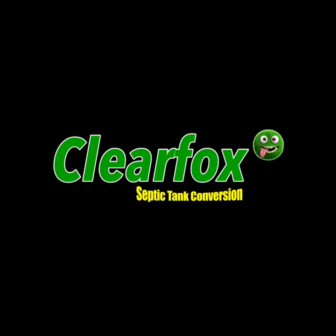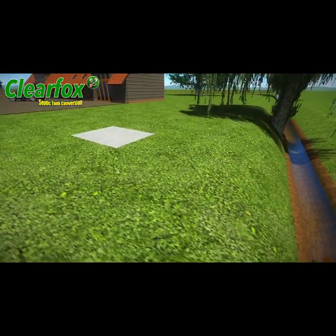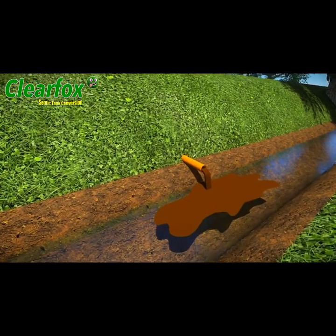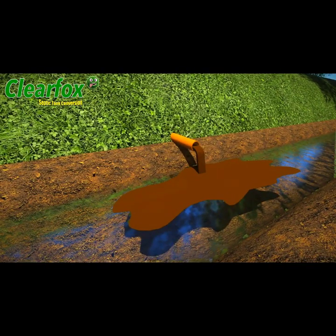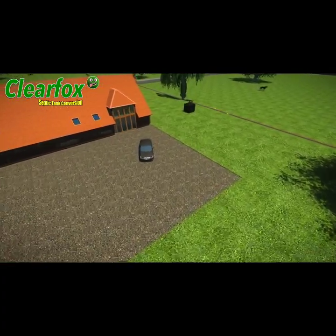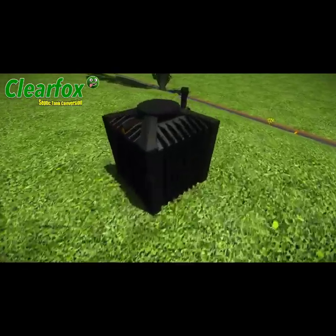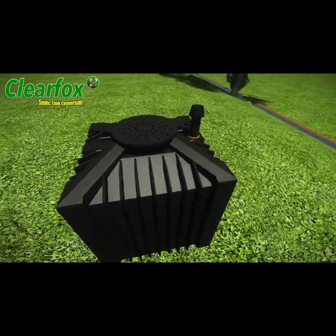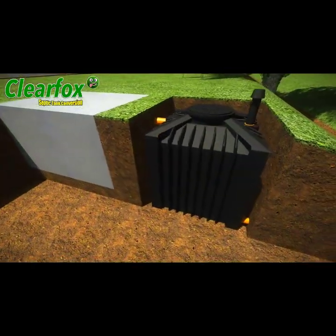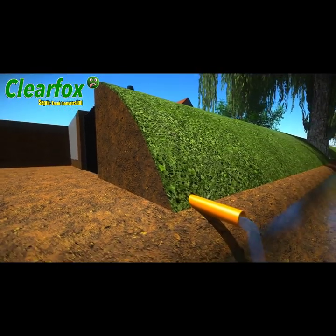It's called the ClearFox septic tank converter. In the past, septic tanks and soakaways could discharge directly into a ditch or water course, but from 2020 this will be illegal. The UK government and UK building regs have approved a simple solution to fix this problem — it's called the ClearFox septic tank converter. It only takes a couple of hours to install.